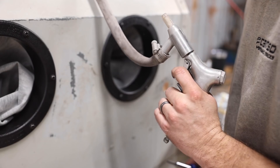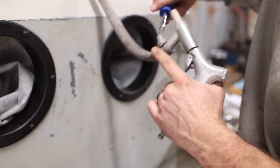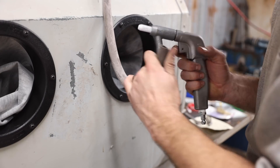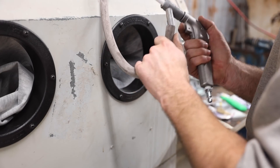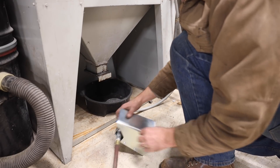I also decided to replace the gun. It was a little worn out and was also trigger-operated, which wasn't much fun to hold down if you're sandblasting very long. The foot pedal valve was a big improvement.